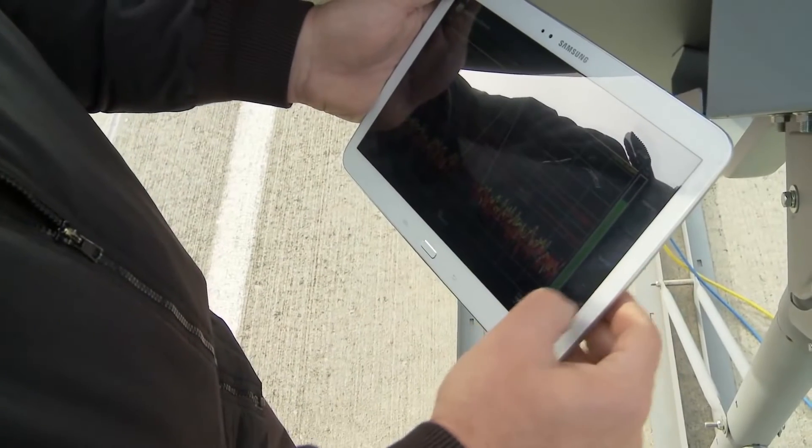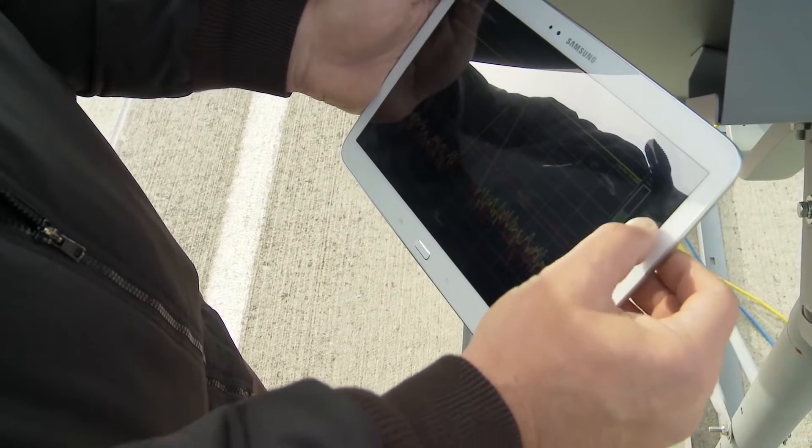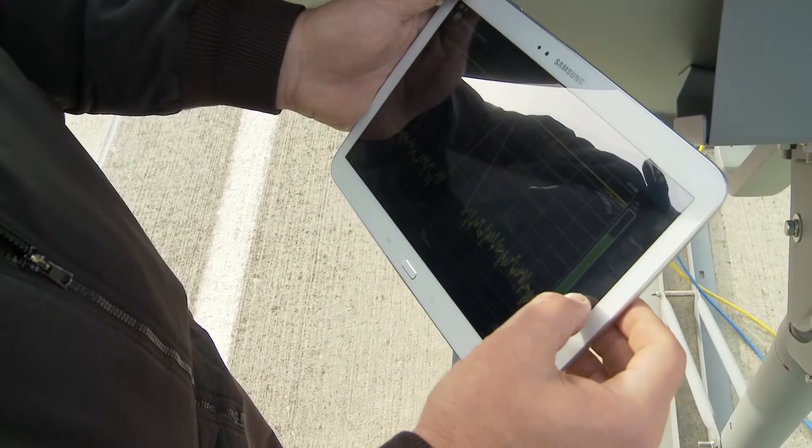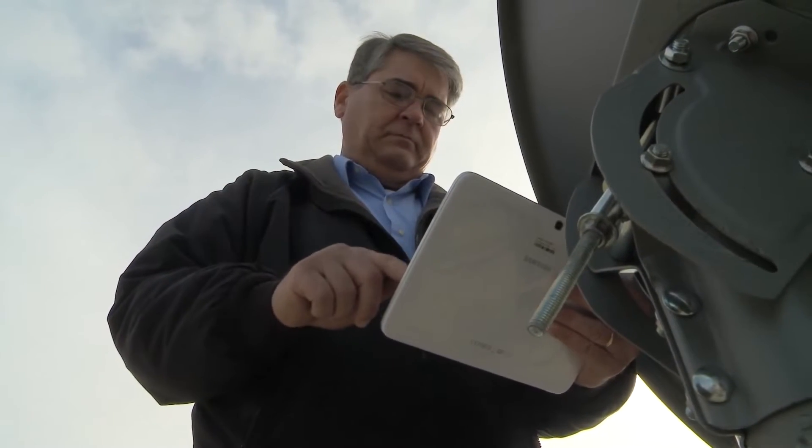Using a tablet, laptop, or smartphone, it enables VSAT installers to commission remotes autonomously, eliminating the need for hub-side coordination and back-channel communications. Today, we will demonstrate how this software can enable VSAT installers to get the antenna aligned and the remote up and running with one tool.